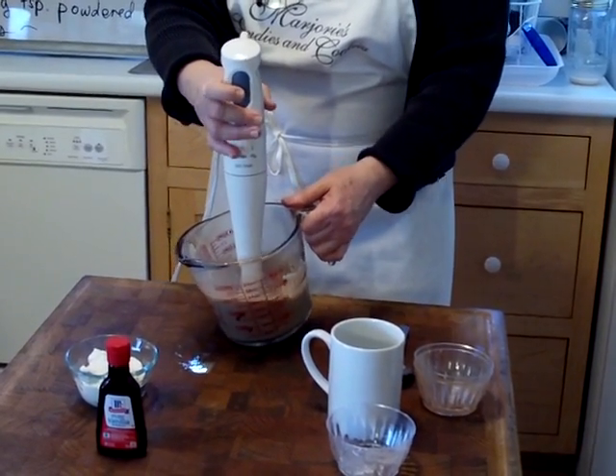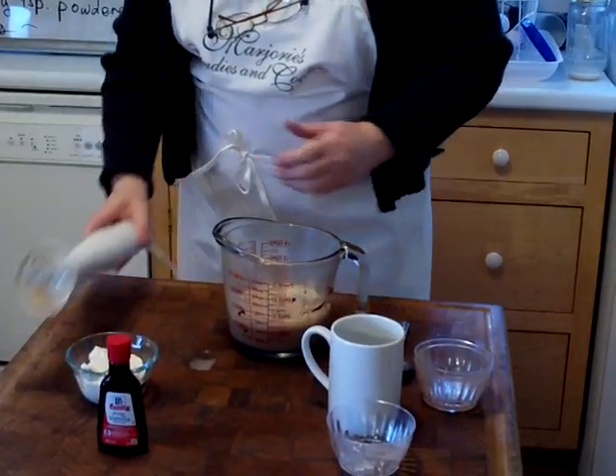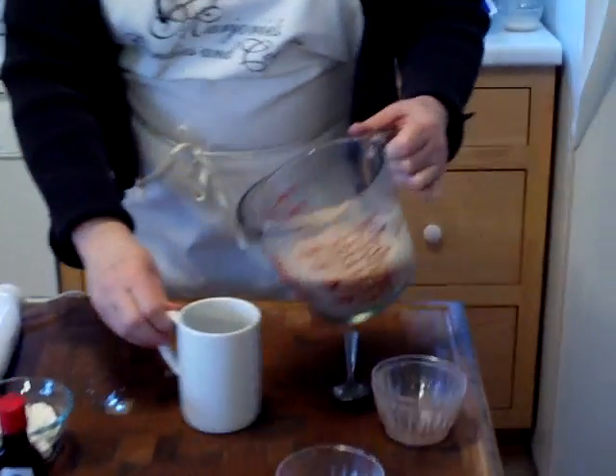Now we'll certainly bring it all together and it even bumps it up. So you can pour it into your drink, into your glass.